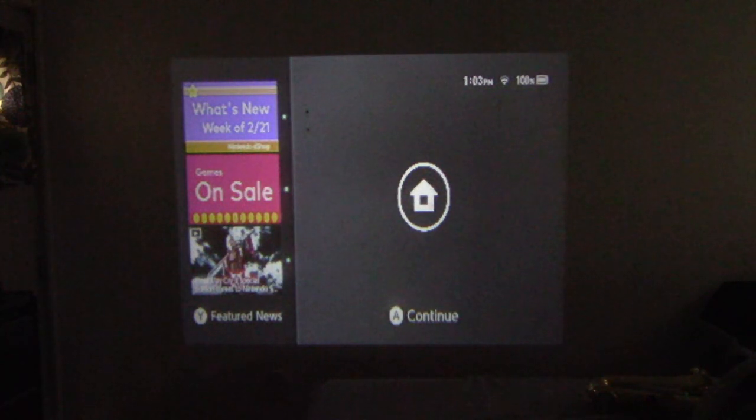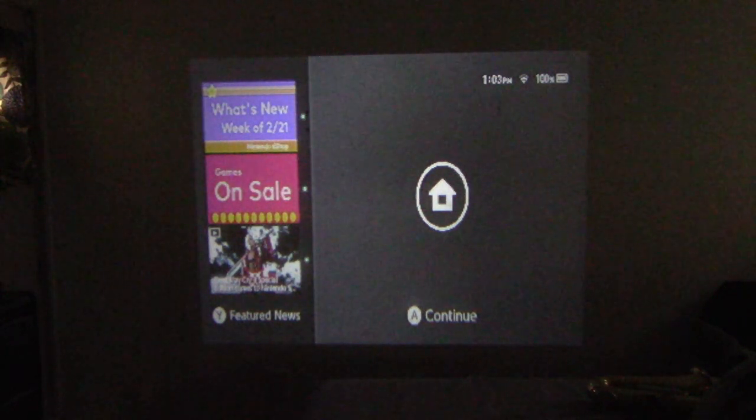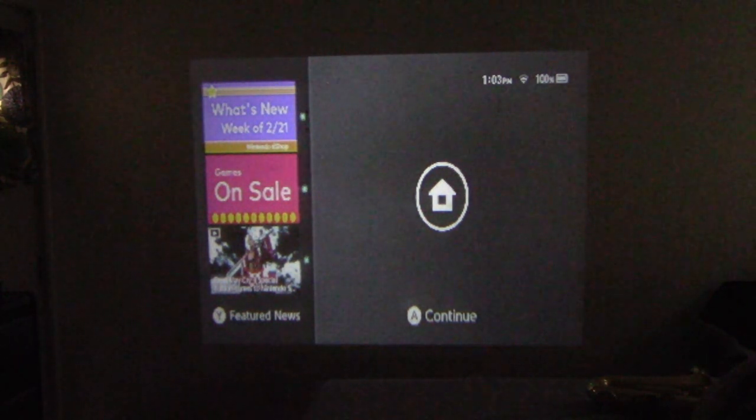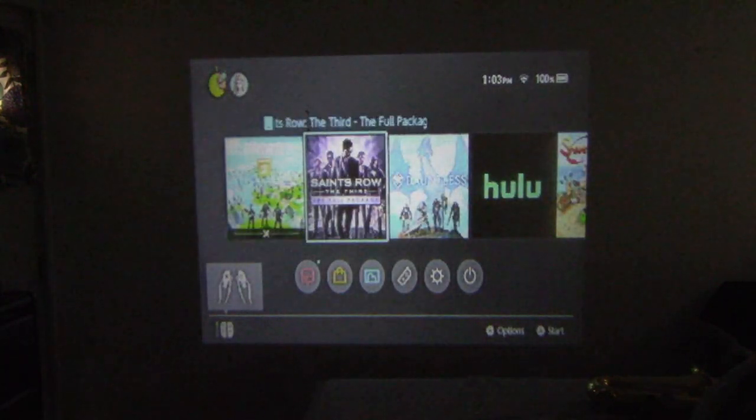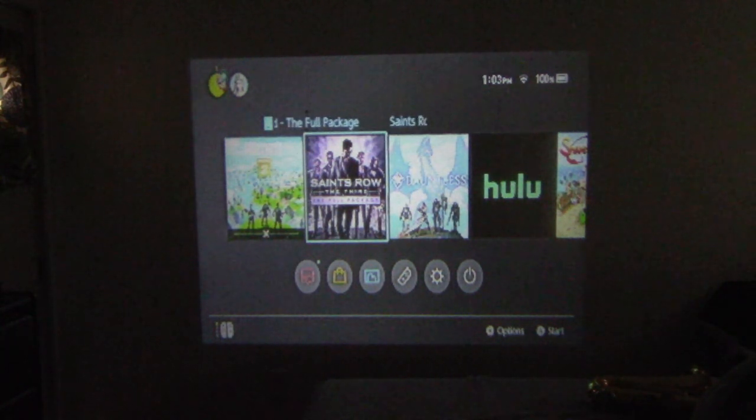The first thing I'm noticing is it's very pixelated, which I totally expected — it did not claim to have a very large native resolution, it was 320 by 240. As you can see, it is in a 4 by 3 aspect ratio, which does not look the best for the Nintendo Switch and modern-day consoles. But to give it a shot, we're going to test out Saints Row the Third, because that's what is currently in my Switch.